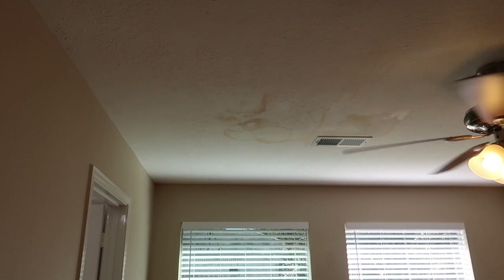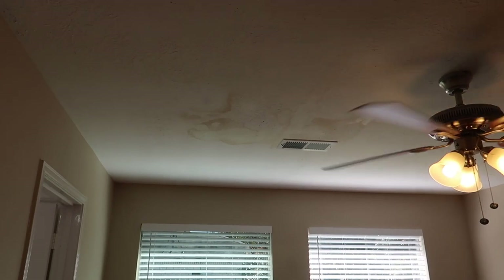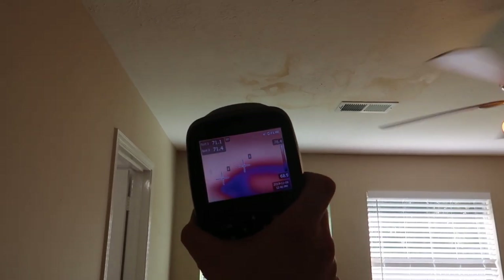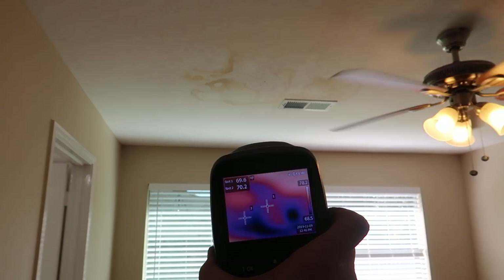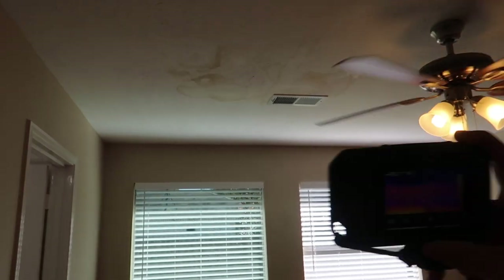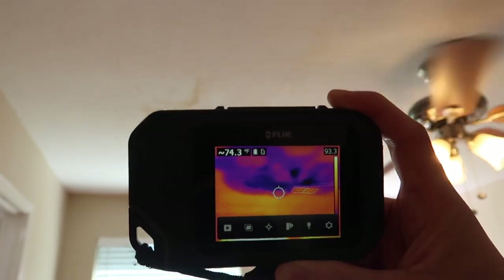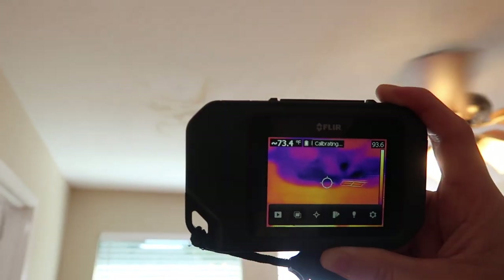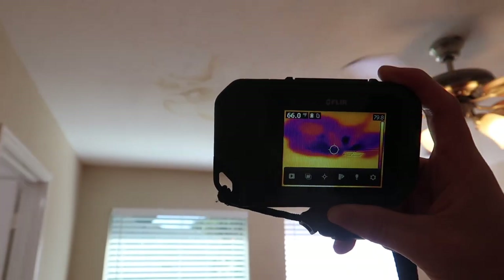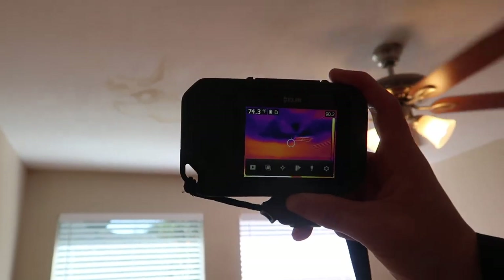Over here, you can obviously see there's a water leak right here, but upstairs is a little bit different story. Here's the E40 BX — you can see it's massive. The water leak is real clear, easy to see. And then Tyler has the FLIR C2, and you can still see it picks it up. Just because it's a cheaper camera doesn't mean it can't find what it needs to find. We had two other water leaks — one in the garage and two upstairs. Let's show you those as well.